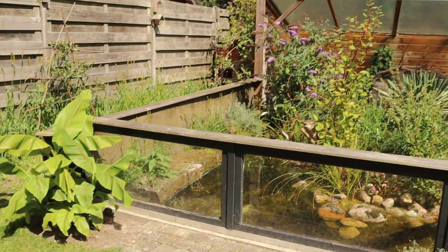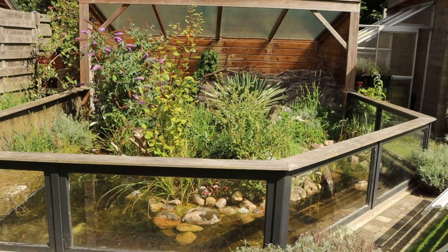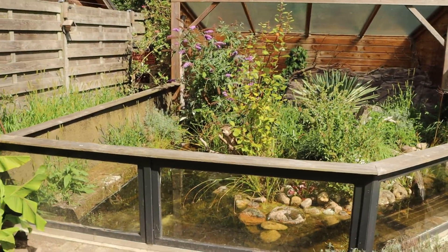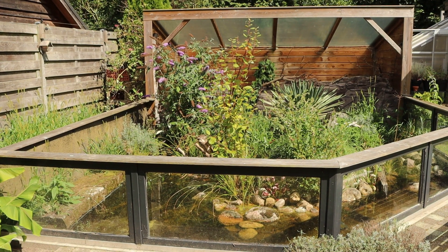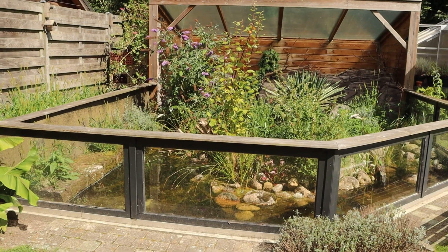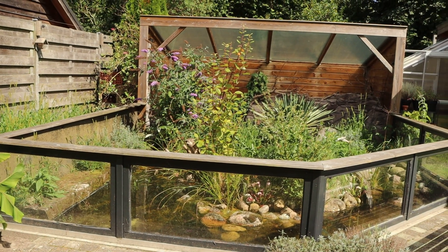Before we go on to how the inside looks — what's your maintenance schedule? You've had it for four years now. Is there any refurbishment you've had to do, except for the gardening and the pond? No, only the gardening. Perfect.